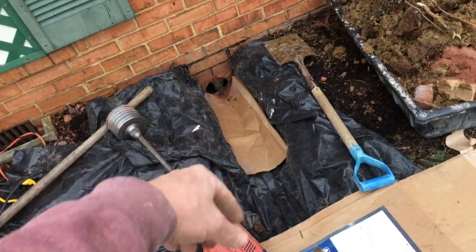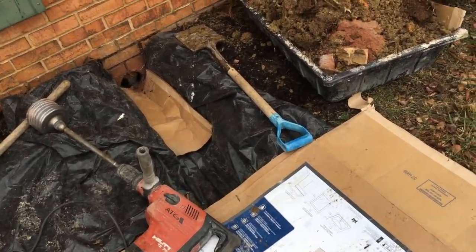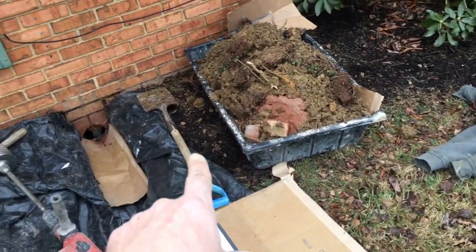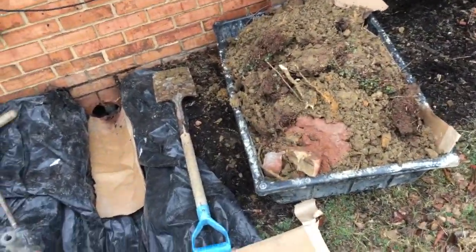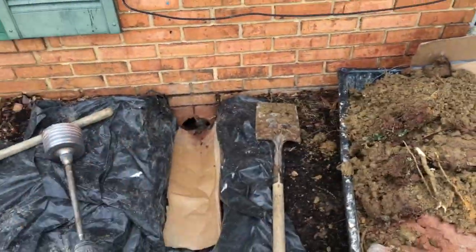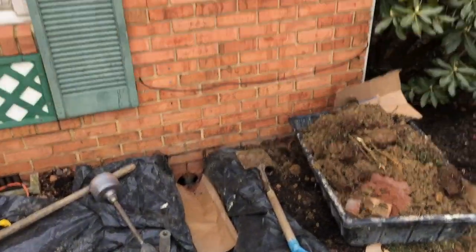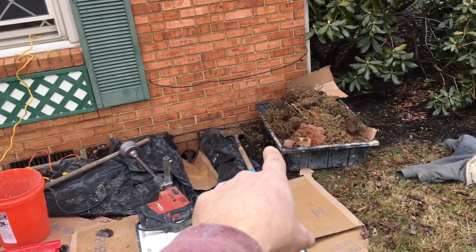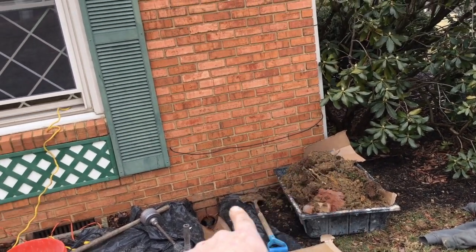We've got to dig out about three feet to accommodate this big honking drill here. This container is used to mix concrete, but I like to use it to carry supplies in my van, and also when I dig, it gives me a neat place to put the dirt so I can put it back exactly how I found it. I've even got a little piece of cardboard to separate the mulch from the dirt. I would have liked to be closer to that corner, but where I wanted to be was exactly where an old tree used to be — the stump was revealed when I started digging, so I had to shift it a little bit.